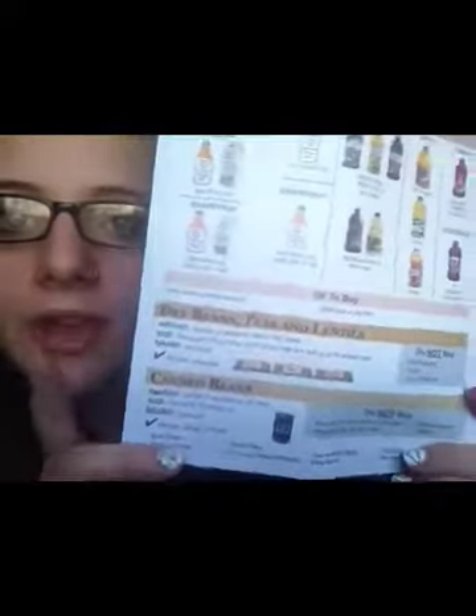Under that you have dry beans, peas, and lentils, and you get to choose dry beans, peas, and lentils, or canned beans. I chose canned beans because I don't know how to cook the other ones. Then you have your canned beans. On the back of that, you have peanut butter — and trust me, you will have peanut butter coming out your ears for the next year. They give you peanut butter like crazy, especially if you're breastfeeding or pregnant. I got peanut butter, beans, and juice.